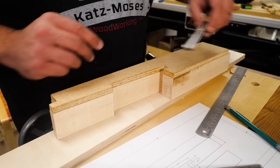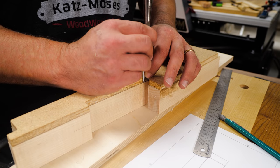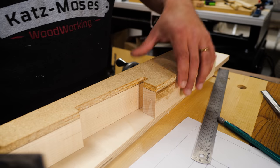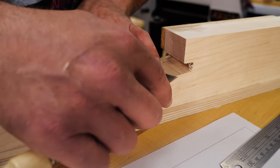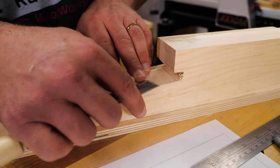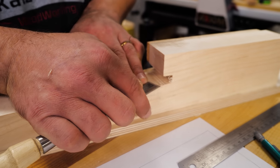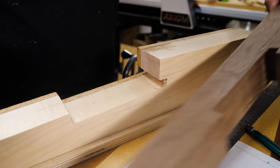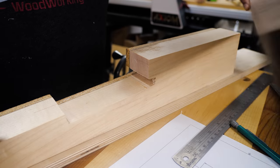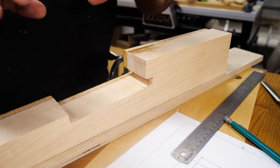We're going to clean this up with a chisel, using the template as a reference for the chisel. On the flatter areas where I couldn't get the router bit in, I'll use the chisel sort of like a plane, referencing off the flat back and the flat surface left by the flush trim bit. Once everything's cleaned up we'll start fitting the two pieces together, then cut the wedges and get it all put together.